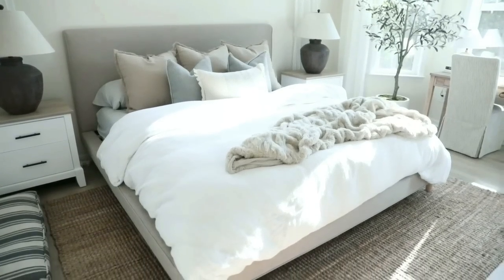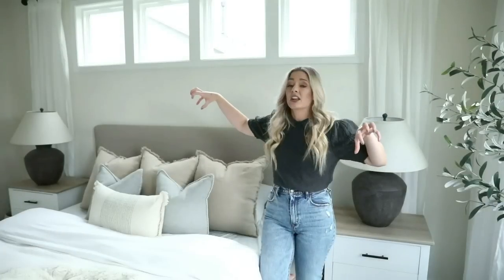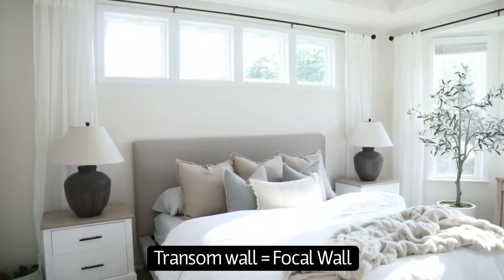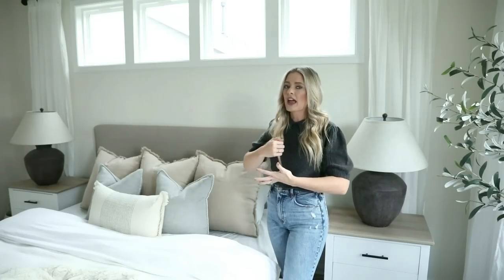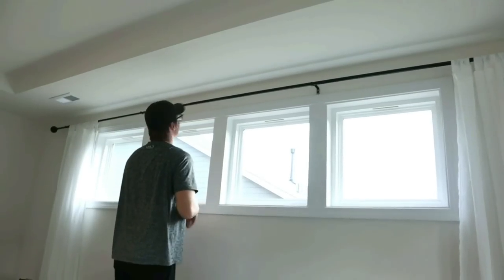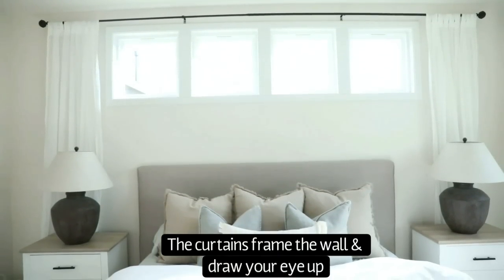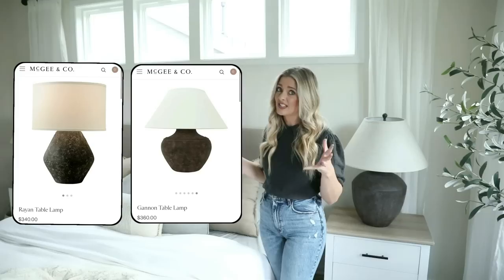Our lamps are from Rugs USA as well. I really wanted something to anchor this space because when you walk in you see the transoms, and I didn't have space for a photo above the bed — which is usually my go-to focal point. So I had to frame this wall in a way that felt anchored and intentional. I used really large lamps and framed the transoms with curtains to create a more finished look. These lamps can go for $300 on other websites, but you can get them for around $90–$100 on Rugs USA.